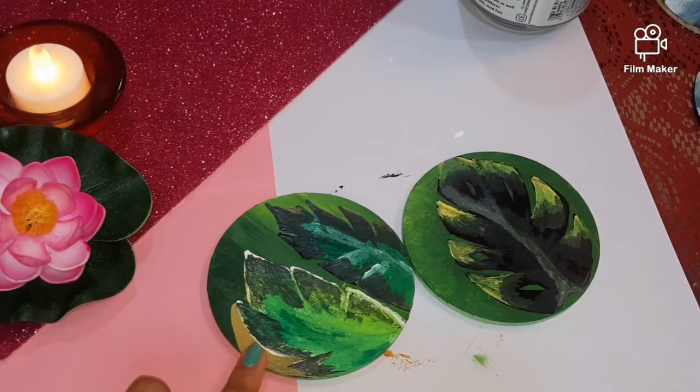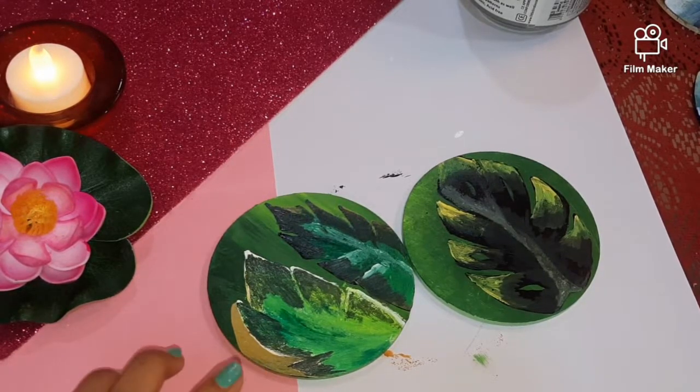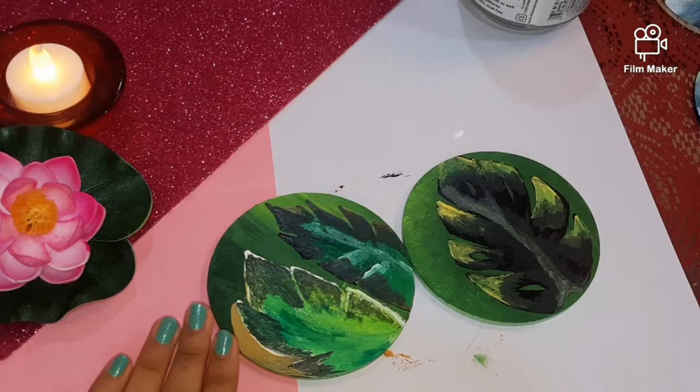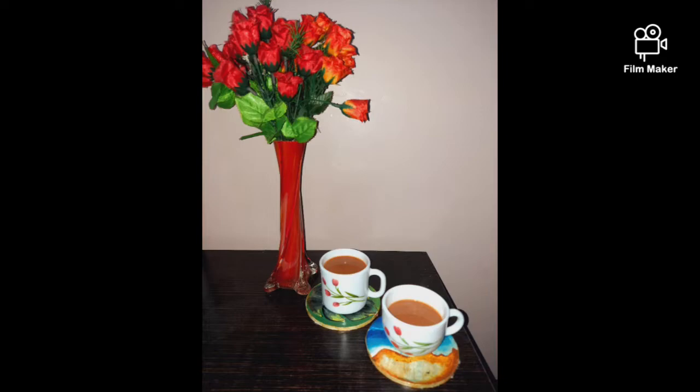These two leaf coasters or green coasters are also ready. We are going to apply the same mod podge glue plus varnish on it as well. That's all for this video, guys. I hope you liked the coasters I made. Stay tuned for more such ideas. Bye guys!